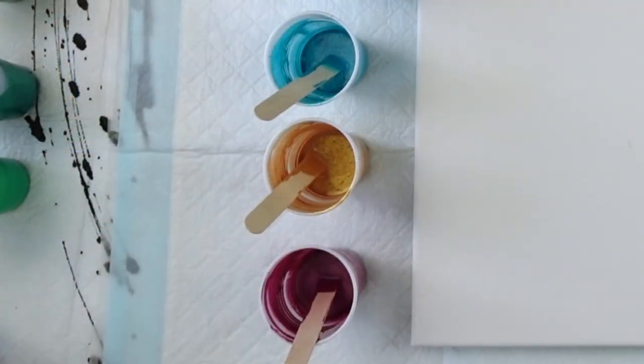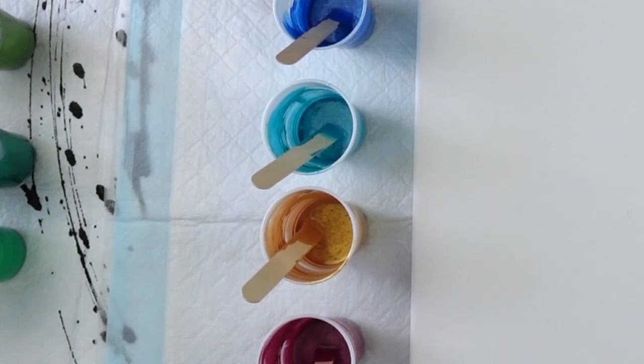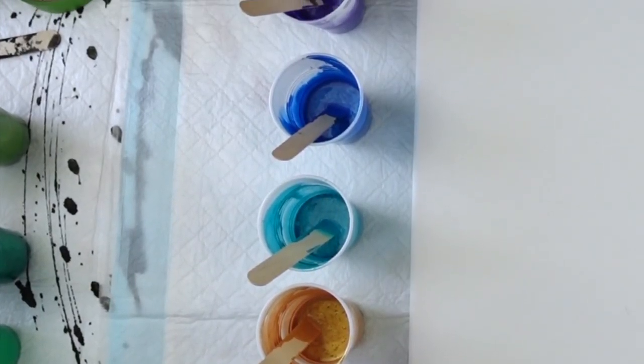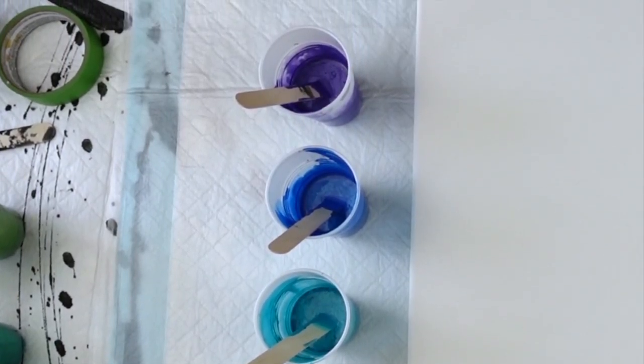So for today's pour — you saw the thumbnail. I mixed up some paints. I've got them all lined up in a row over here. And unintentionally, these paints kind of got a very rainbow vibe theme going on. So I'm going to layer them up that way — I've decided I'm just going to go for it.